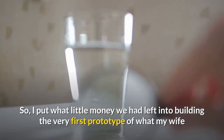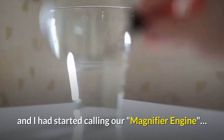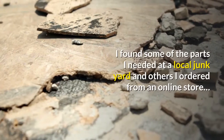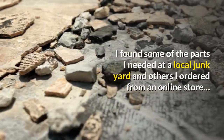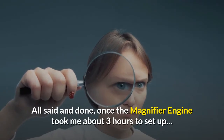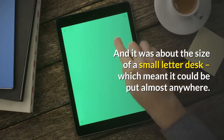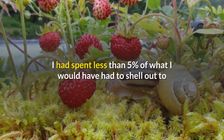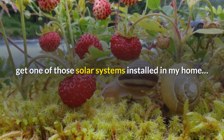I put what little money we had left into building the very first prototype of what my wife and I had started calling our magnifier engine. I found some of the parts at a local junkyard and others I ordered online. All said and done, the magnifier engine took me about three hours to set up and was about the size of a small letter desk, which meant it could be put almost anywhere. I had spent less than 5% of what I would have had to shell out to get one of those solar systems installed.